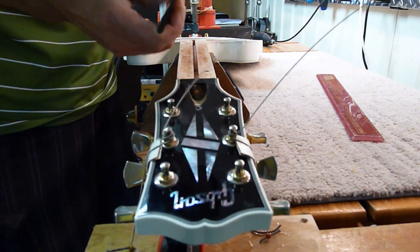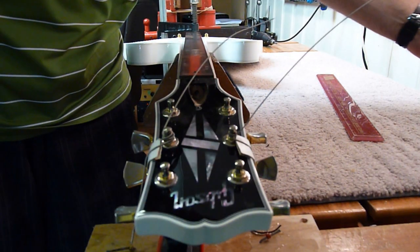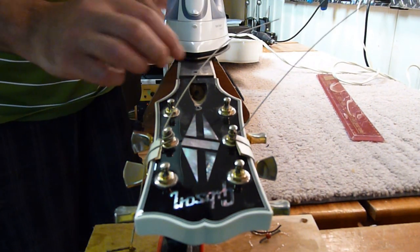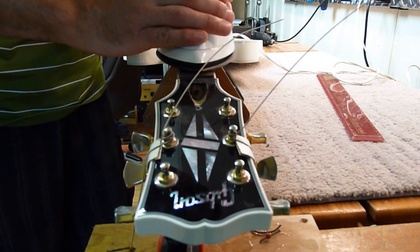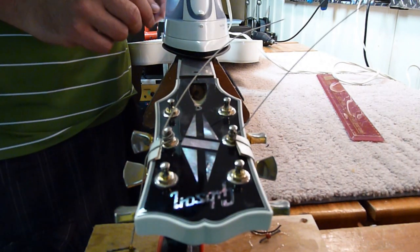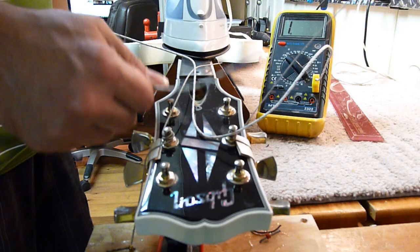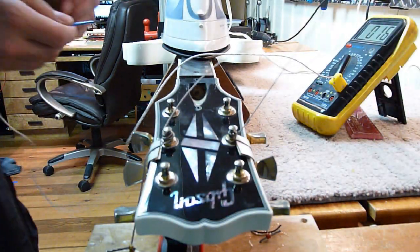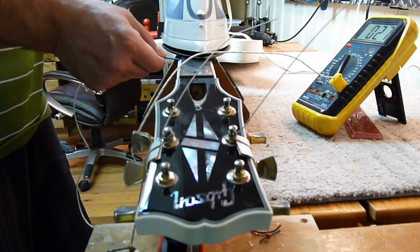I'm going to use this steel straight edge and lay it right down on the neck shaft, and I'm going to use a clothes iron to apply heat. The reason I'm laying down the straight edge is that it will distribute the heat beyond just the footprint of the clothes iron itself. I'm going to set it to a medium-low setting, let it heat up, and then measure the temperature with an electronic multimeter that has a temperature probe, just to monitor where we're at — because I don't want it to get too hot and scorch or burn the wood, but it's got to get hot enough to have some effect.